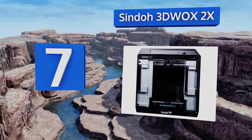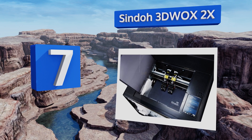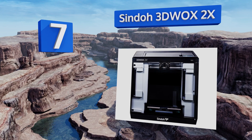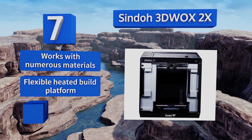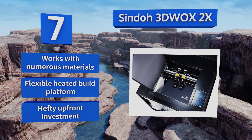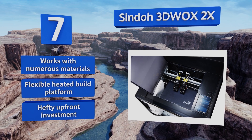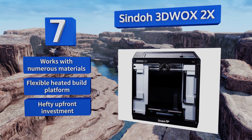At number seven, the Sindoh 3D W OX 2X is a prime example of the benefits of well-designed closed systems, incorporating independent dual extrusion with auto-loading filament cartridges, a user-friendly touchscreen display, a voice-guided setup, and straightforward operation. This one works with numerous materials and has a flexible heated build platform, but it requires a hefty upfront investment.